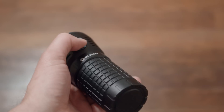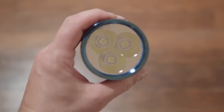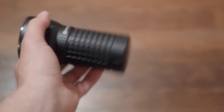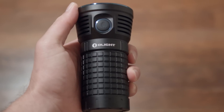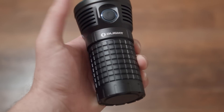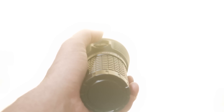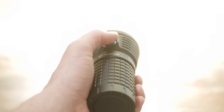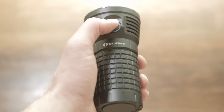To access the two turbo modes — the reason why you're interested in this light — the 5000-lumen turbo and 9000-lumen turbo S modes are activated by a double click from off or on. You always get to turbo first, then double click a second time to get to turbo S. You always have to go through turbo before getting to turbo S, which is really how it should be as a safety feature.